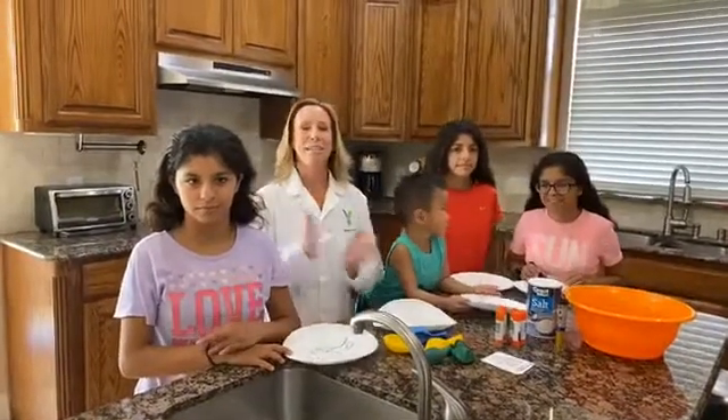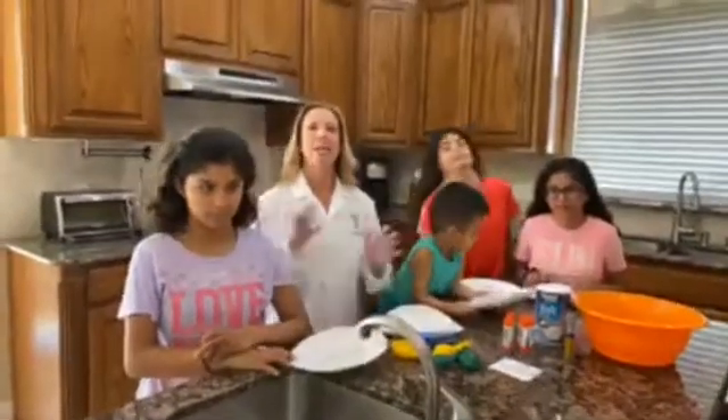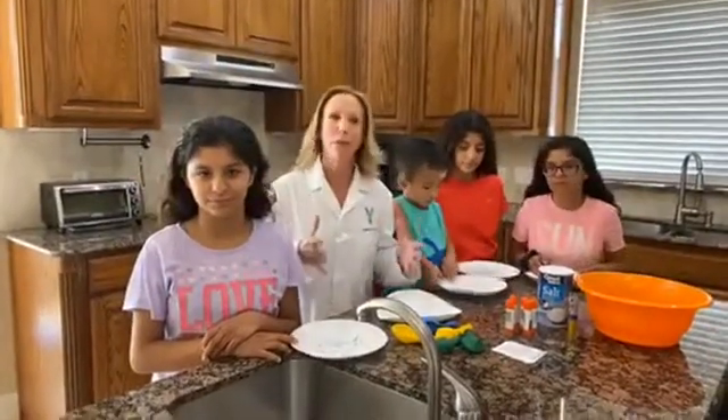Hey there! My name is Hydrogen Heather, and here we are on Friday, Day 5 of Remote Learning. I just want to begin with a huge congratulations — this has been a big change of life, a big week for all of us.